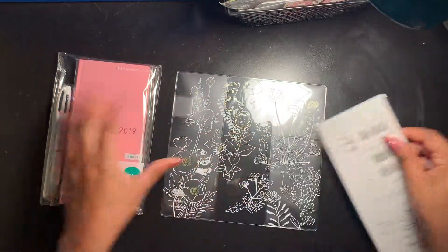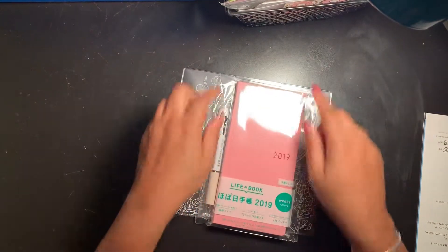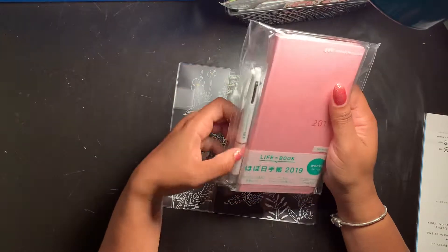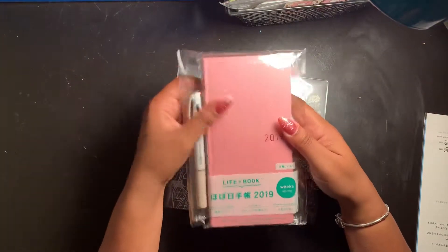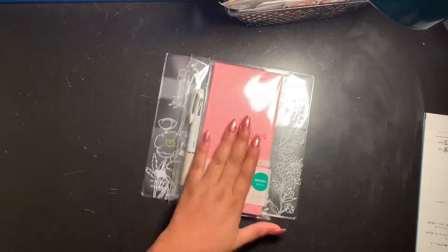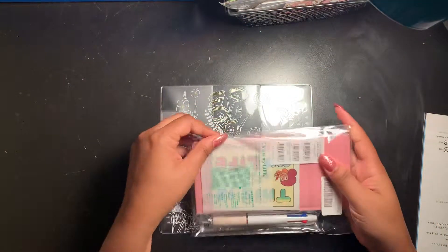One cool thing — before I open that — I did not order this pen; it really came with it, or maybe they put it in there for me. I'm not sure, I didn't look that far into the reviews, but I'm excited about it. The only thing is this is a spring edition, so it doesn't start until April, but we'll still look inside.